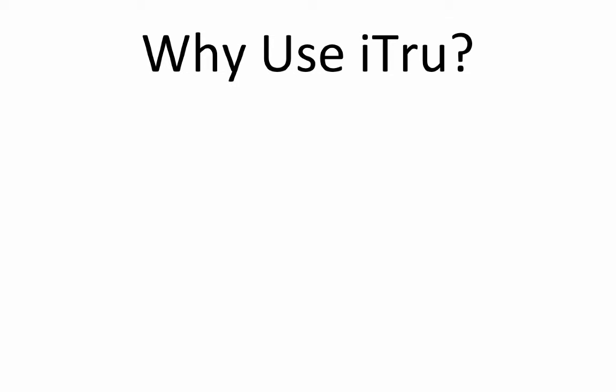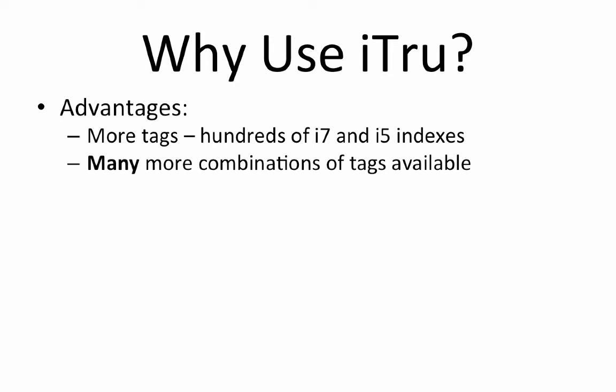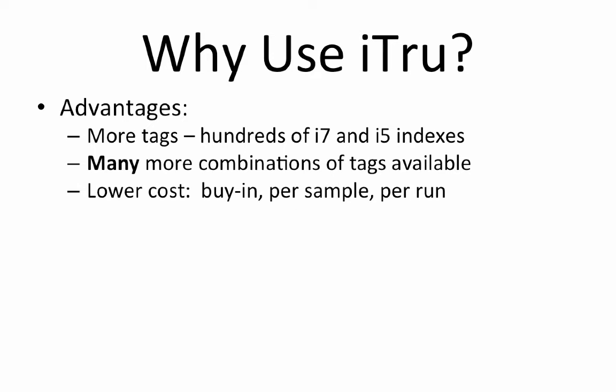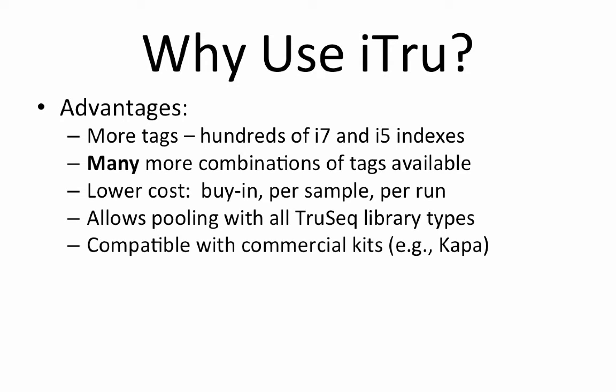Now that we know the advantages of iNext, what about iTrue? iTrue is used to make libraries that are compatible with Illumina TrueSeq libraries. The advantages of iTrue include there are many more i7 and i5 indexes, and using those creates many more combinations to uniquely tag a very large number of samples. Costs are significantly reduced for buy-in, that is, getting started, per sample and per run, because it is easy to combine many samples, especially samples from multiple projects within a single run. There are large numbers of tags which can be combined with TrueSeq indexes, and the iTrue strategy is compatible with popular commercial kits for library construction, such as those available from Kappa Biosciences.